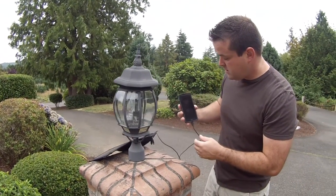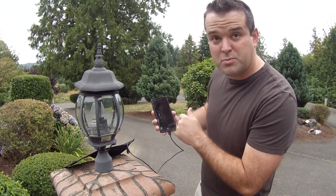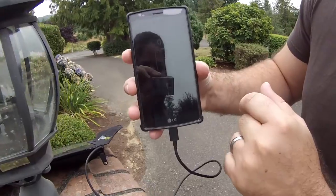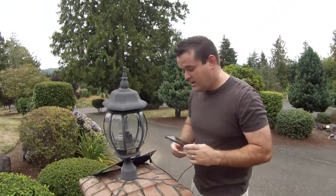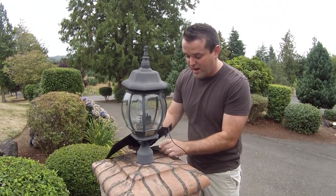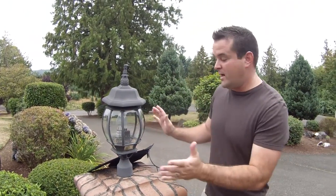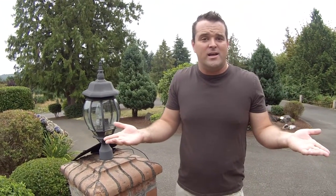Okay, it did enough to register that something went in there, but it's at zero percent. The camera couldn't quite see it — trust me, it's dead. I'm going to make sure when I do this, I protect my phone from the sun so it doesn't fry the screen. I will come back out and continue to rotate this panel as the sun moves and see what we get today.